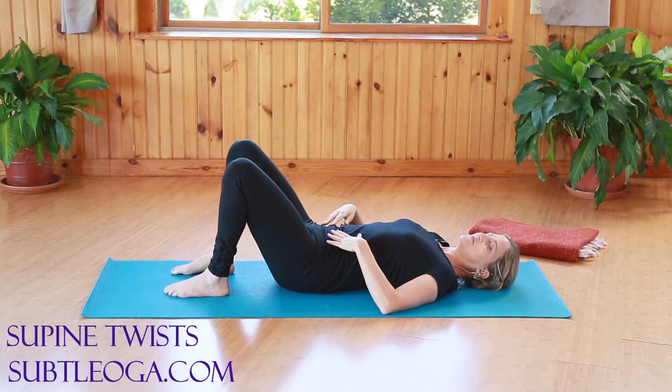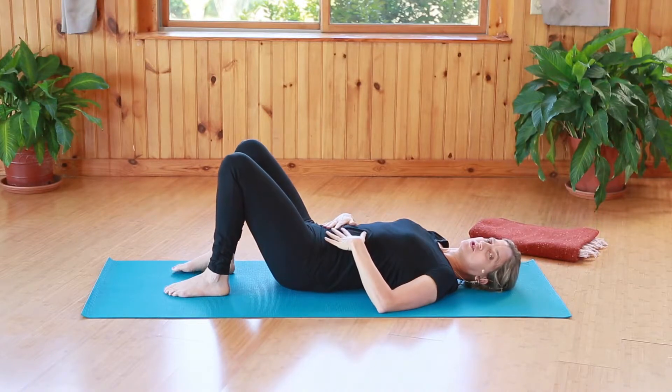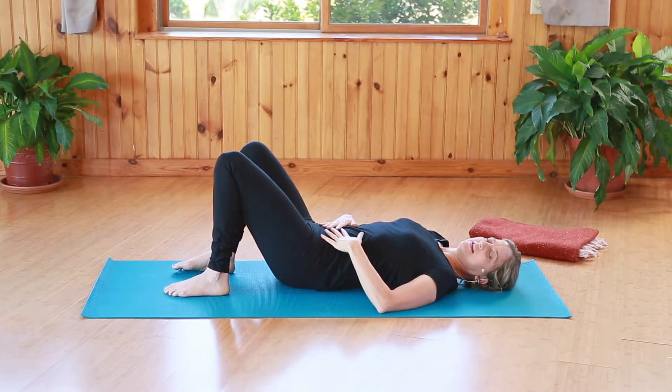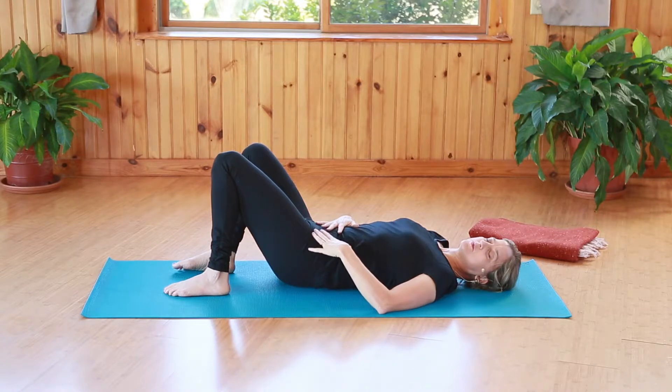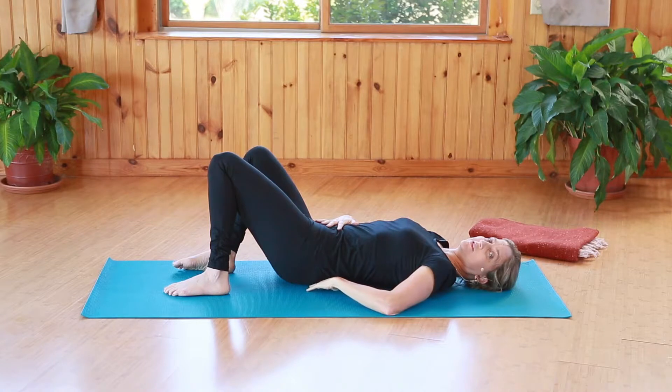Now, one of the wonderful ways to work with twists here is to really spend some time on the exhale, noticing the belly. So, inhaling, and as you go into the posture and exhale, feeling that the exhale is supporting the abdominal muscles, and the lower back stays long.